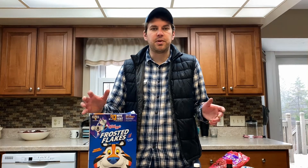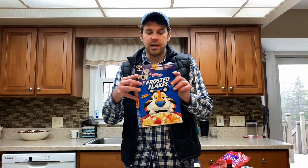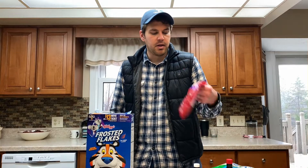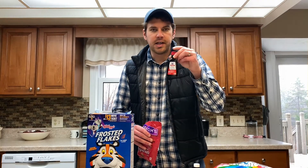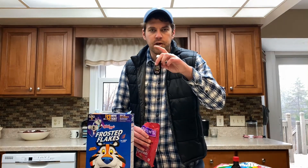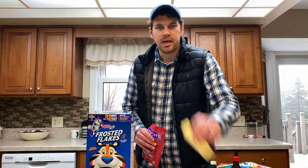Alright guys, so the Christmas wreath — growing up my grandma always made this. It was one of my favorite things around the holidays. It's basically Kellogg's cornflakes, little cinnamon redhots, marshmallows, vanilla extract, green food coloring, and a stick of butter.